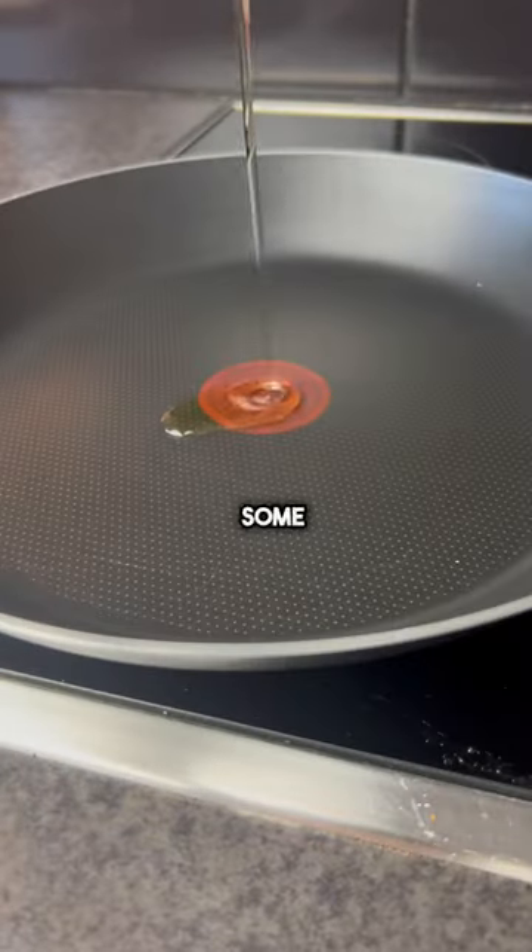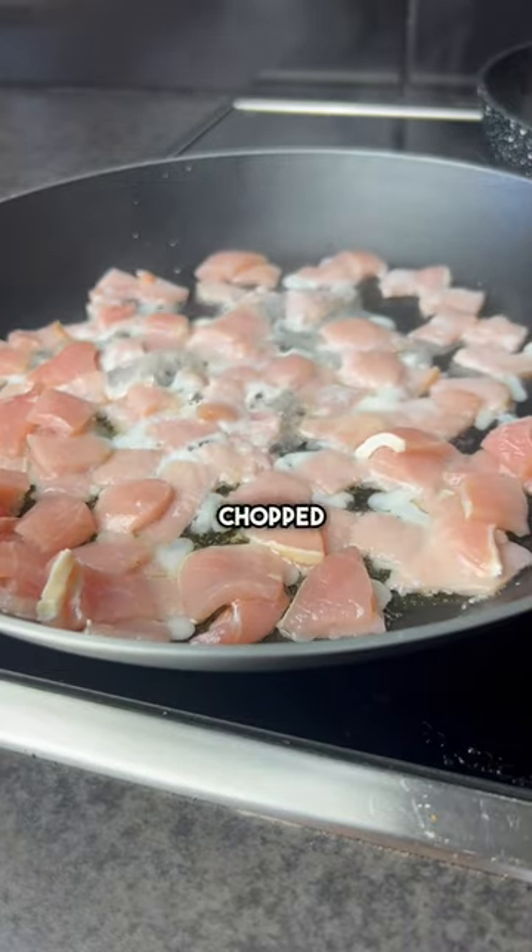Get a pan on a low heat with some virgin olive oil and a shite load of chopped up bacon medallions.